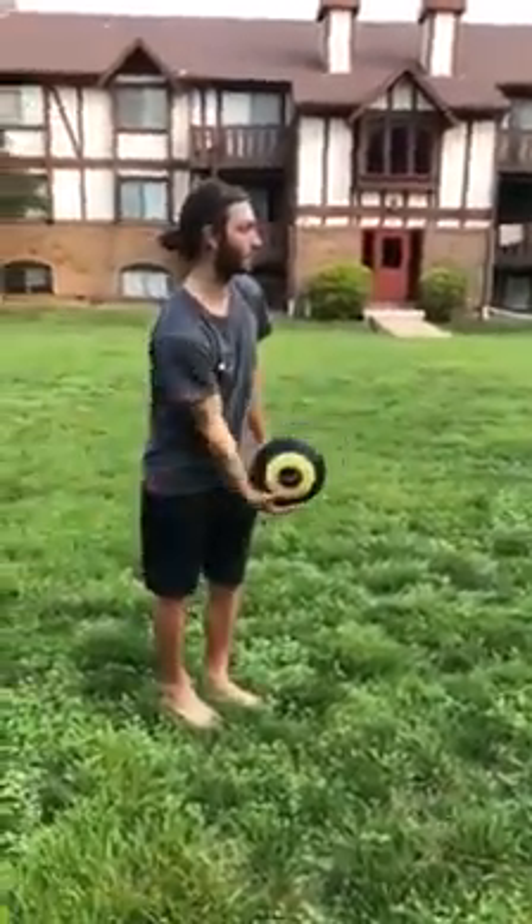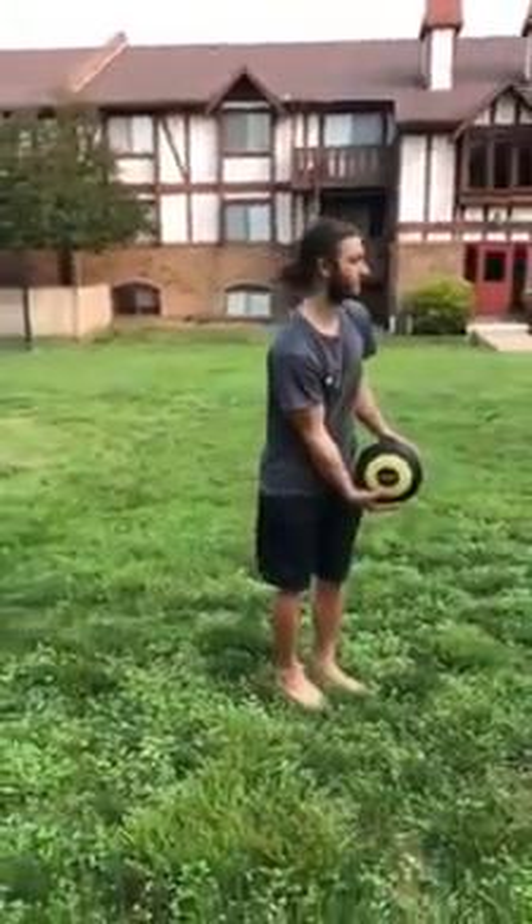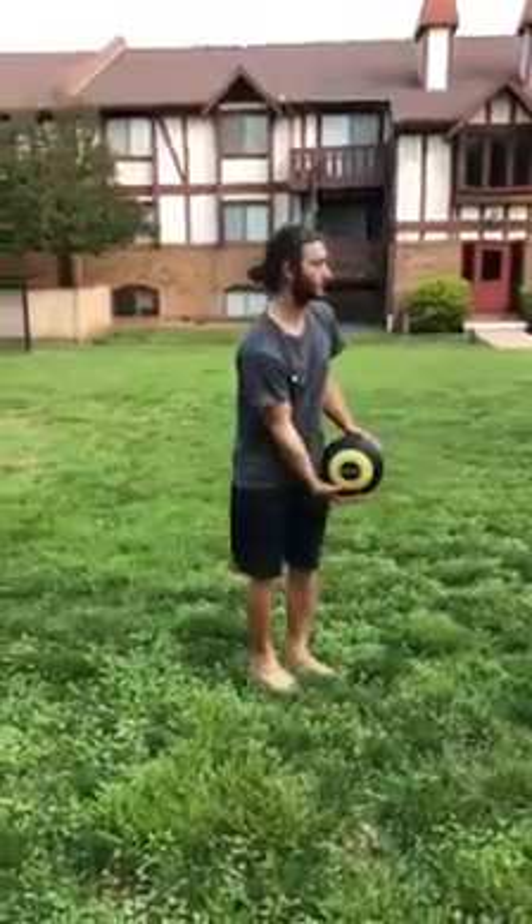I want the hand to actually come off of the orb — I don't want it to stay on the orb at this point in time. Go ahead, Kenny.